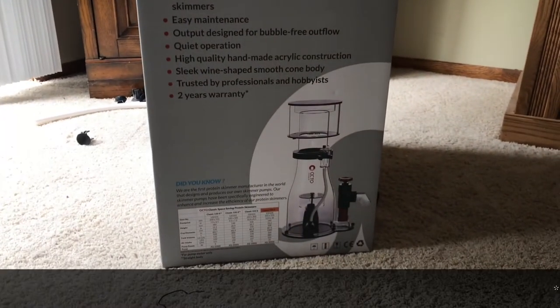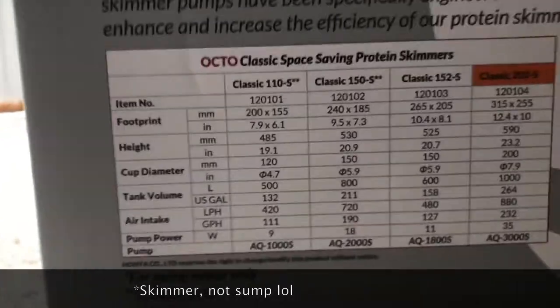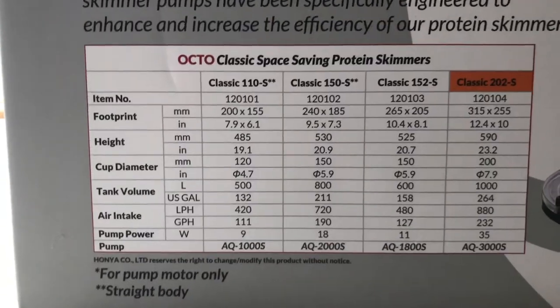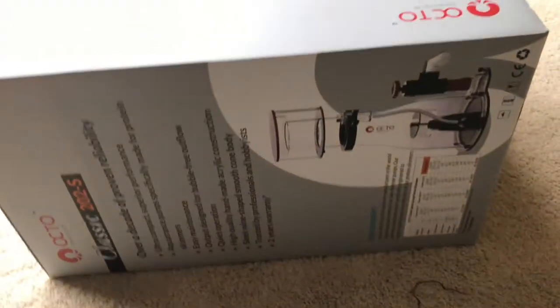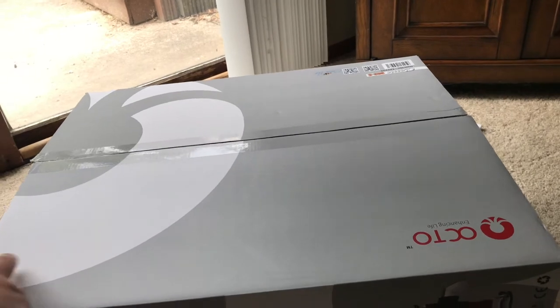From what I've heard it's a really good skimmer. Here are some of the statistics on it — sizes, power, and all that. If you want to get into that further, just pause the video and take a look. Here's the box — I'm going to go ahead and open it up, put it all together, and then I'll come back.